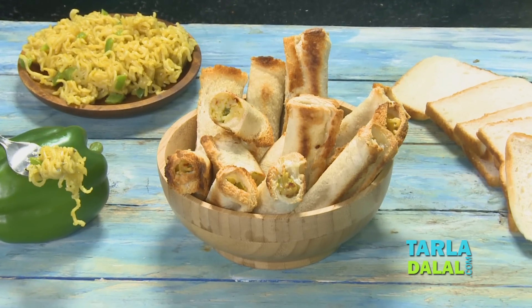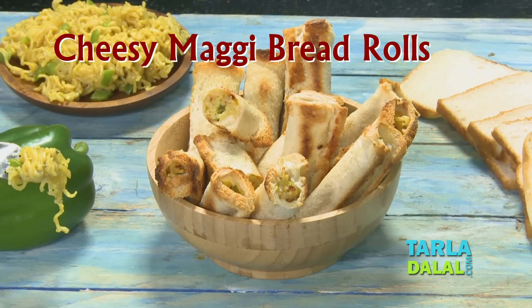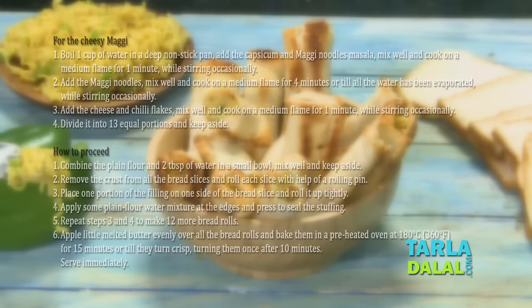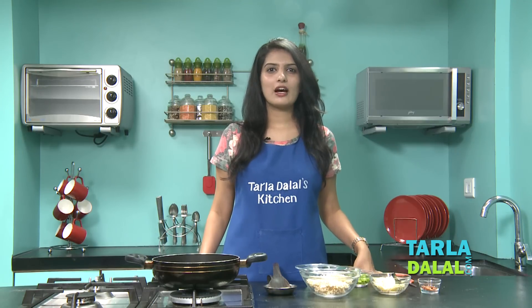Hi, welcome to Tala Tala's Kitchen. I am Dhwani and today we are going to make a very yummy recipe out of Maggi that is Cheesy Maggi Bread Rolls. So, let's start making our Cheesy Maggi Bread Roll using our very favourite noodles that is Maggi Noodles.